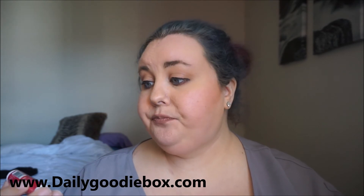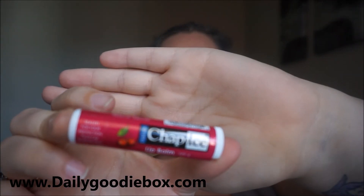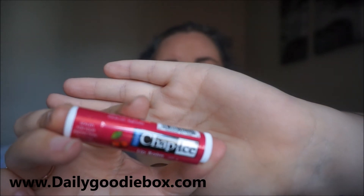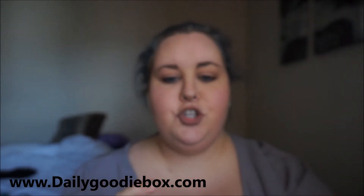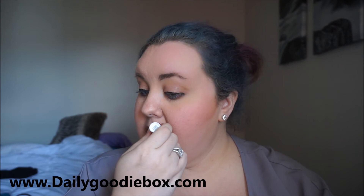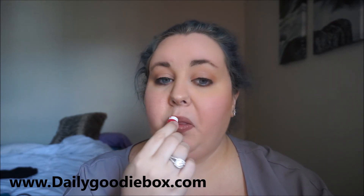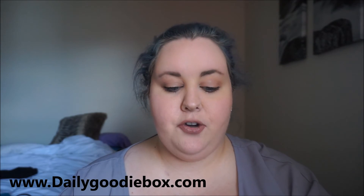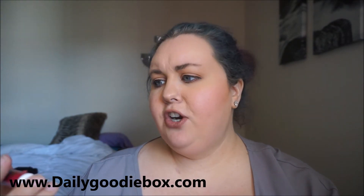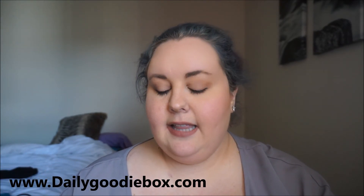Never heard of this brand either. It's Oral Labs and it is a chapstick — it's called Chap Ice and it's in a cherry flavor. It's very moisturizing, I will give it that. But I've never heard of this brand before, so I don't know where they sell it.